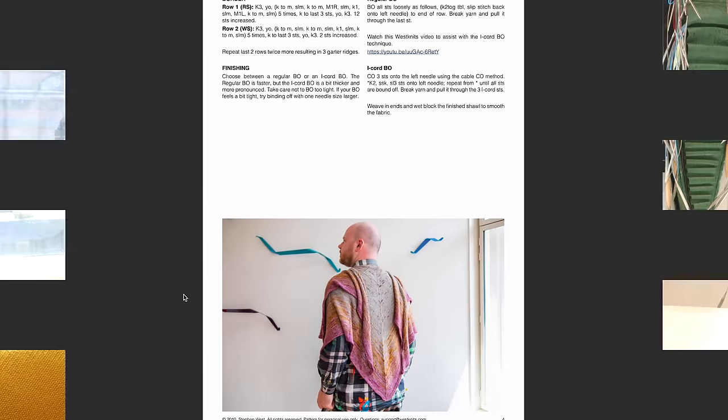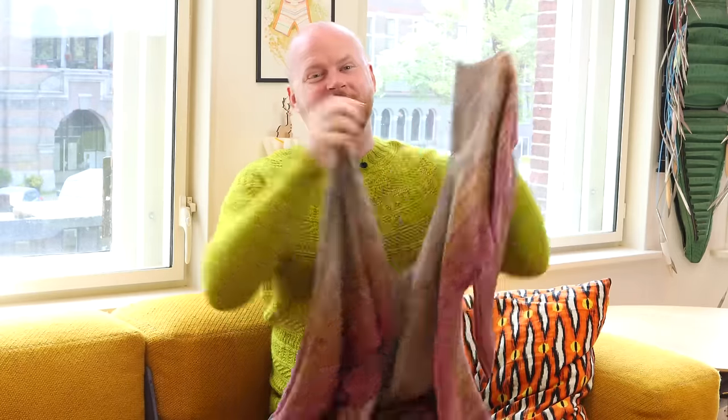I put all of the sizing information in the new PDF, so if you already have this Pagona pattern in your Ravelry library, you should have already received an email update with the new PDF. And if you get the Pagona as a new pattern, you'll get the new sizing as well. You will still get the small size with one skein, and this is the large size.